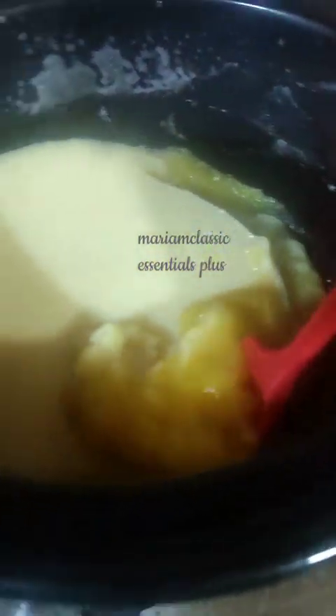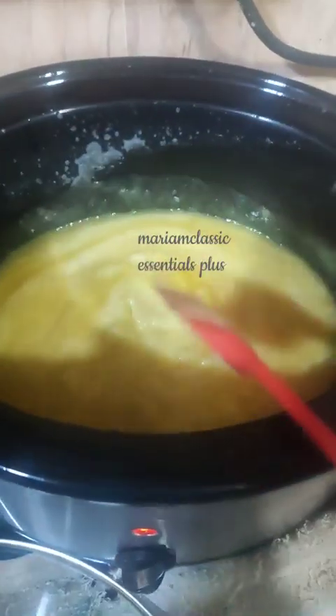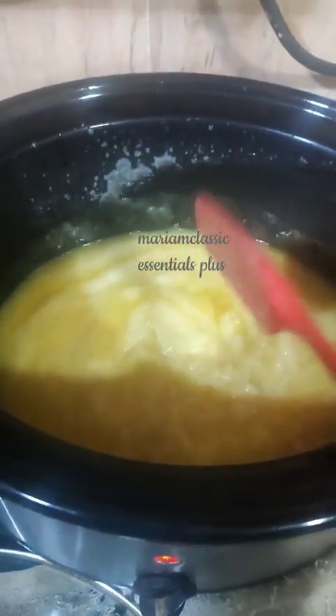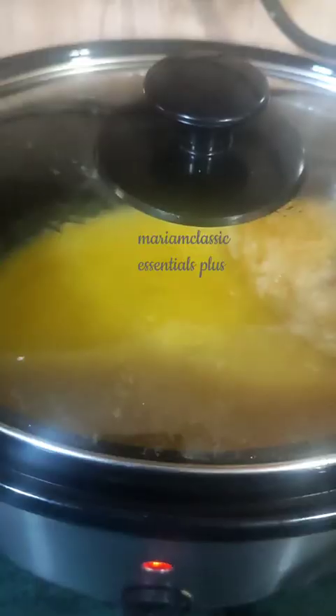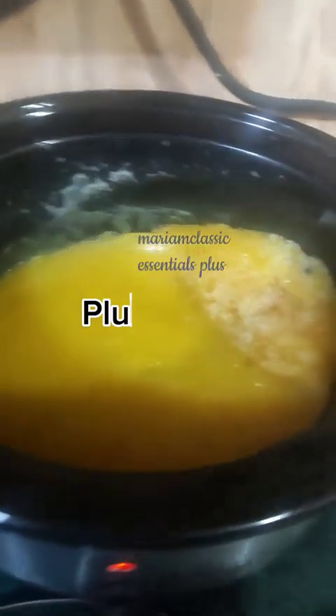This is what my batter was looking like after about 20 to 25 minutes of cooking. At this stage it's important to come and check on your batter and stir to mix very well, so that the heat distribution and cooking are even.